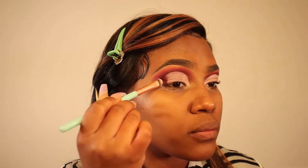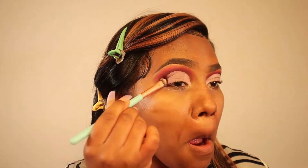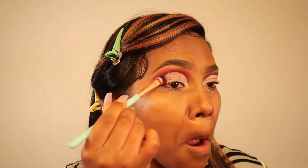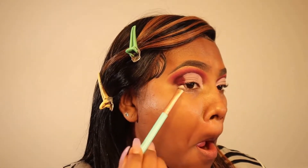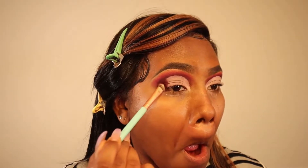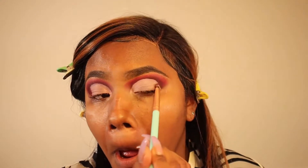Once I have my cut crease to my liking, I'm first going to close off the outer corner using that same purple plum shade we first applied. I'm using a flat eyeshadow brush to pack that eyeshadow on the outer corners, then I'm moving on to the second color we used — that bright hot pink shade.